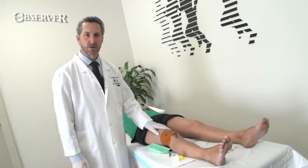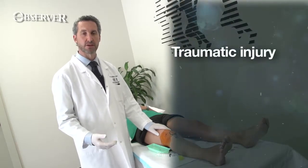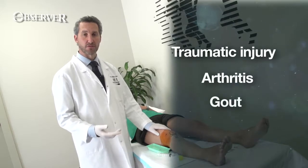If a patient has a large effusion, there can be many reasons for it. It may be traumatic and filled with blood, or they may have some form of arthritis which has created the effusion for them.